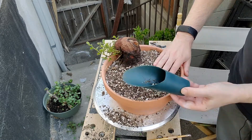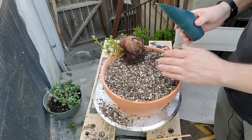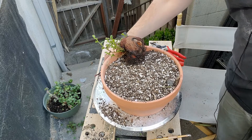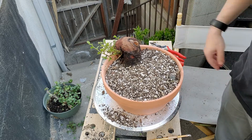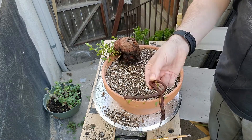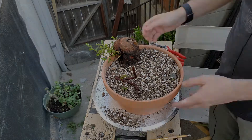That looks pretty good — it's nice and stable in the pot. I don't think it's really going anywhere. I think everything on that is going to be totally fine. So next I'm going to go ahead and pot up this little thing, and I'll be right back with a smaller terracotta pot for that.